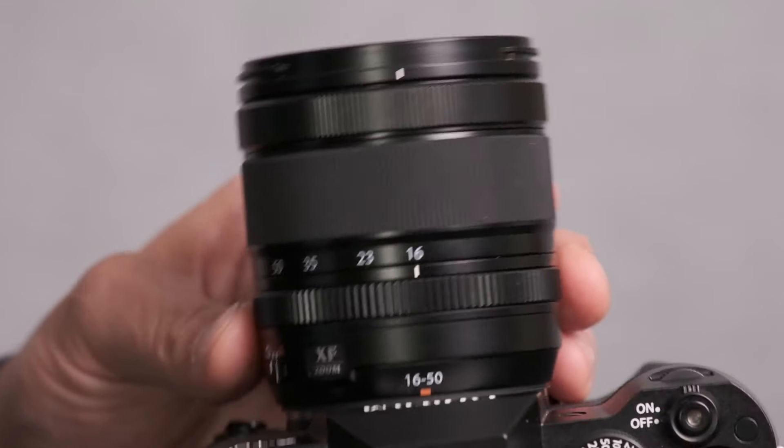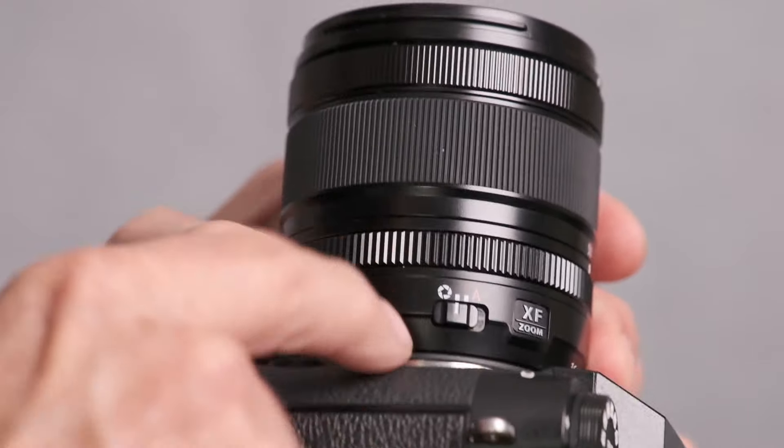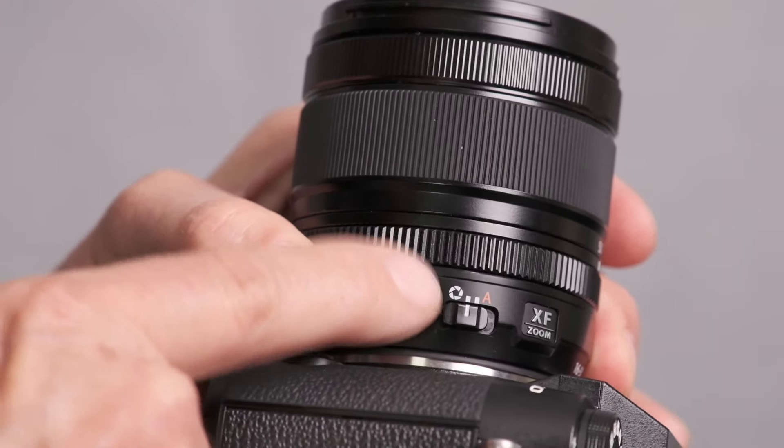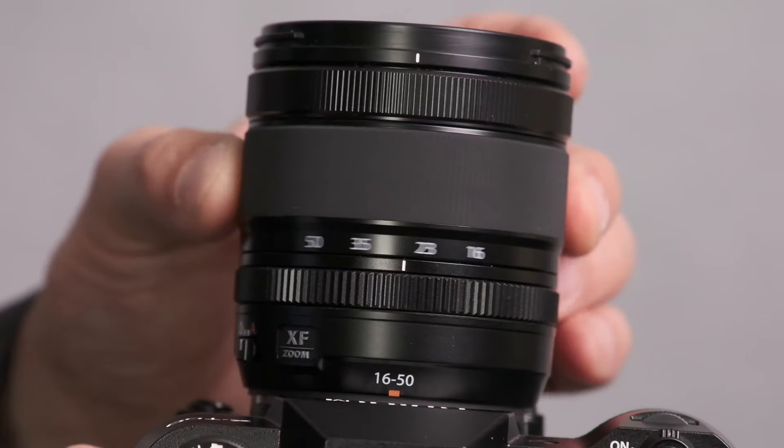You would say it's two millimeters wider and that's not a big deal, but it is actually 11% wider, and that's actually noticeable. It keeps the switch on the side for manual aperture or auto aperture. And something that's very nice is unlike the 18-55, which would extend when you zoomed, the XF 16-50 has internal zoom and internal focus.